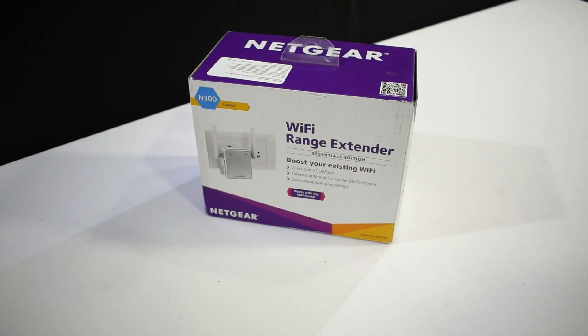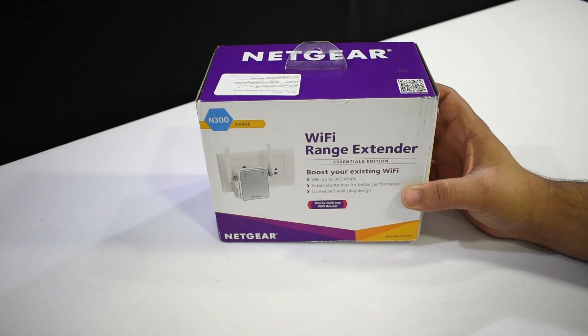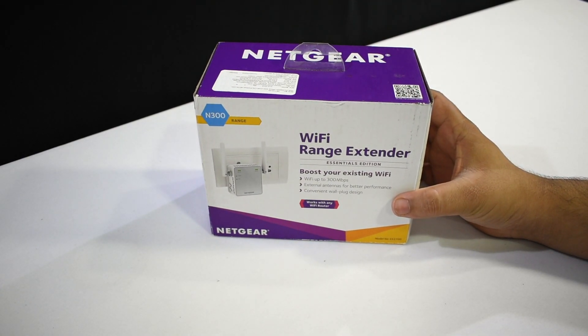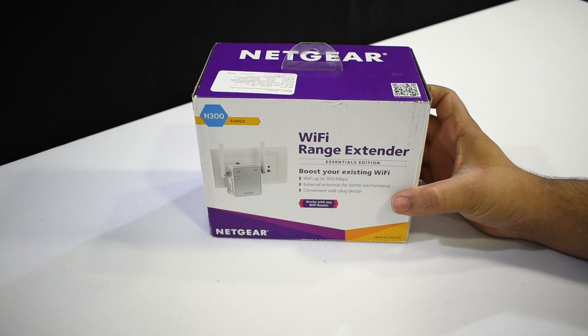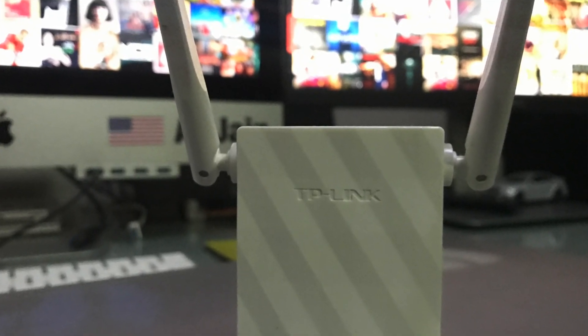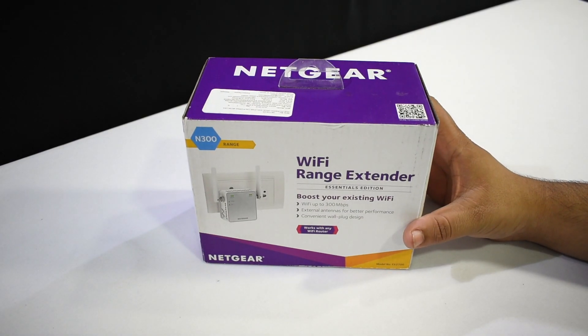Hello everybody, welcome back to the channel. Thank you for joining me today. I'm going to be unboxing this Netgear Wi-Fi range extender. A few days ago I had an electrical issue at my house and a lot of my routers and electrical devices were unfortunately ruined, so I picked this one up to replace my old TP-Link range extender. I'm going to quickly unbox this and show you guys how to set it up.